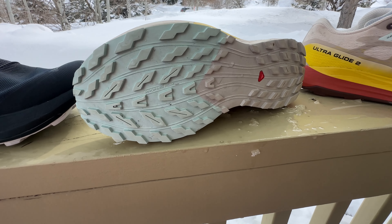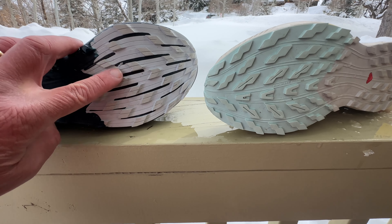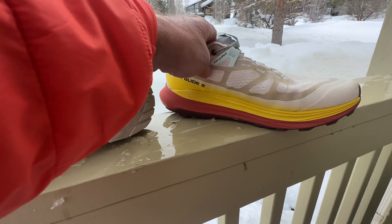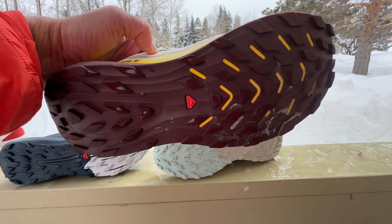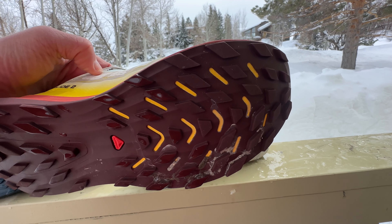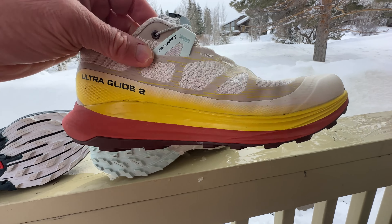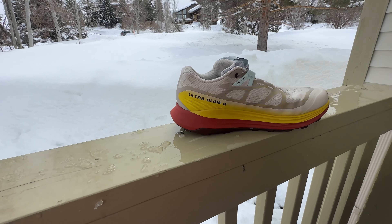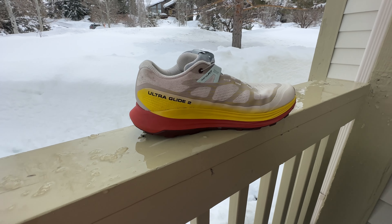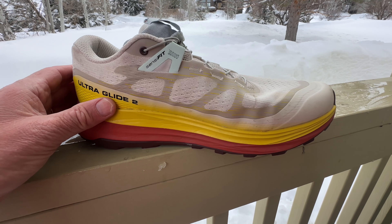In terms of stack height, we're at 31/23, and the weight is 9.91 ounces, 281 grams in the US 9 sample — so sub 10 ounces. A great all-arounder for more technical trails, with the same three and a half millimeter lugs. The outsole pattern is a little bit different than the Pro, and also different from the UltraGlide. You can note in the UltraGlide those yellow cut-throughs to the midsole, where you can see the midsole — that makes a difference.